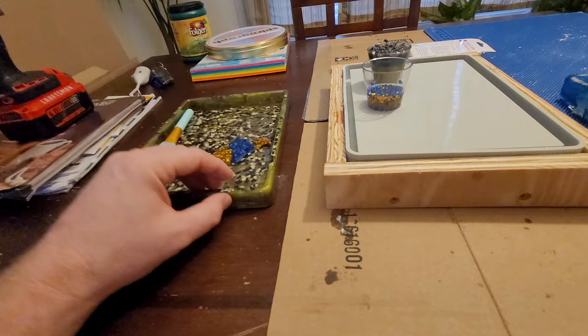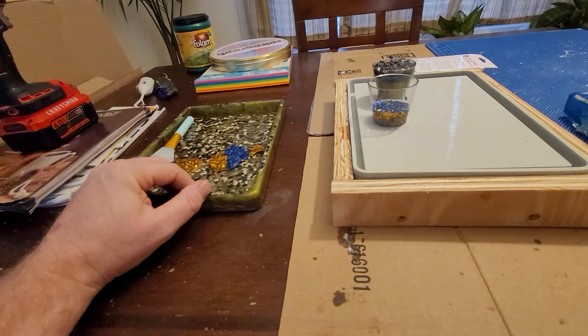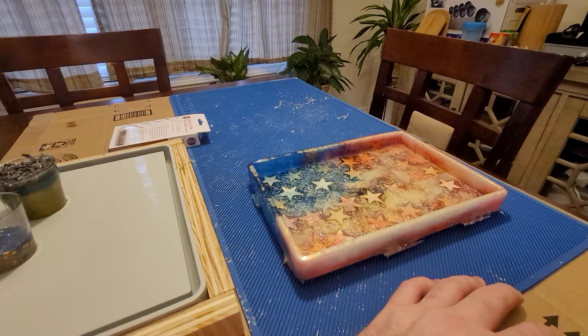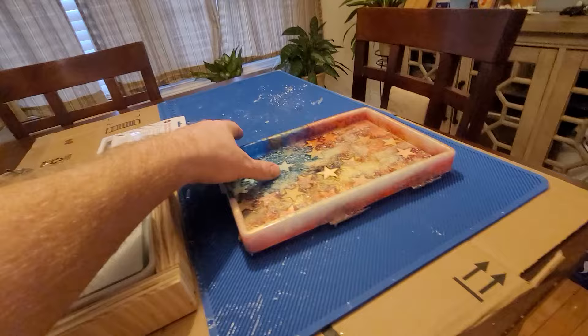That way stuff won't float. Let it set in the mold for a good couple of days — this one I left only one day and probably should have left it another. It gets harder over time; this one I could twist it more than the more-cured one.